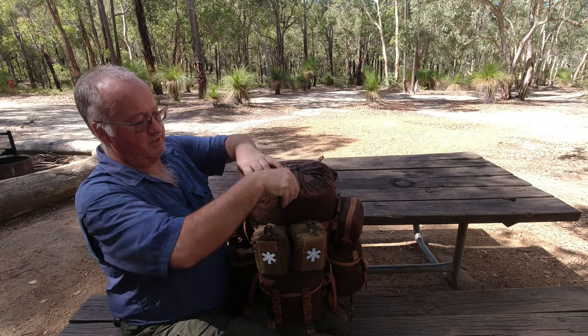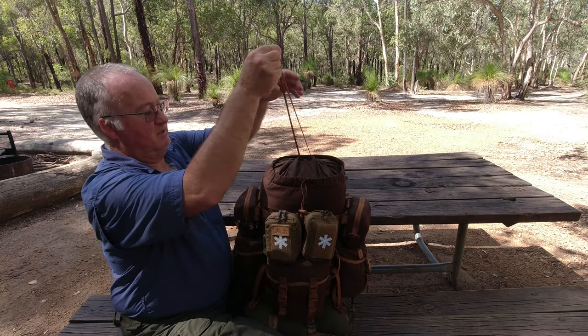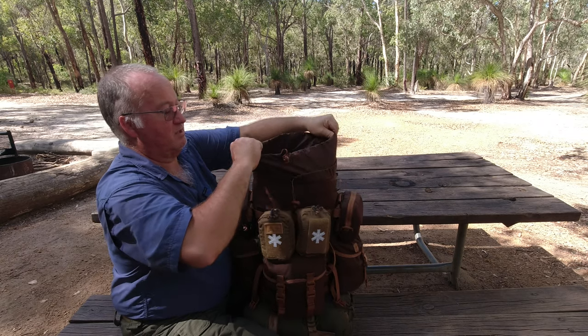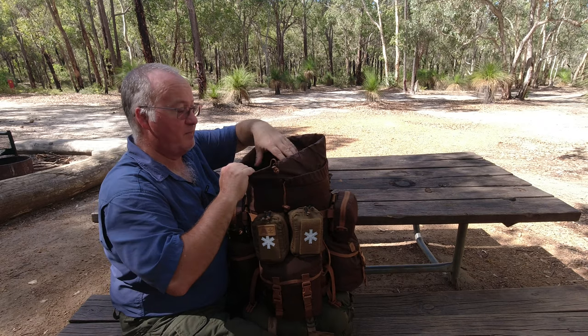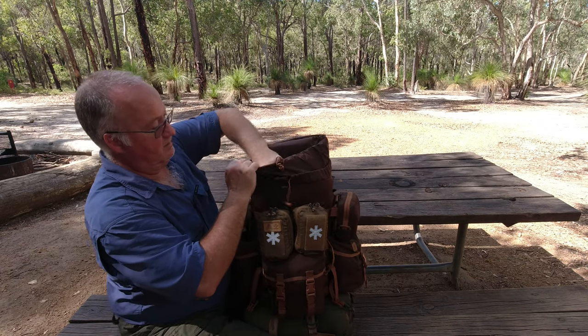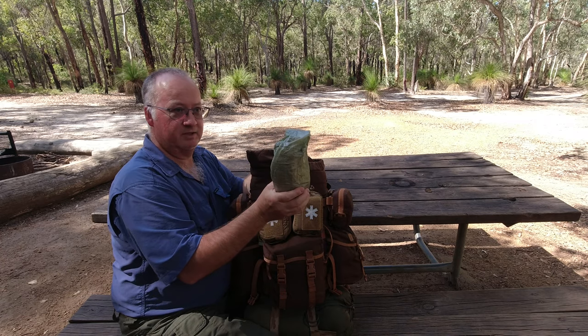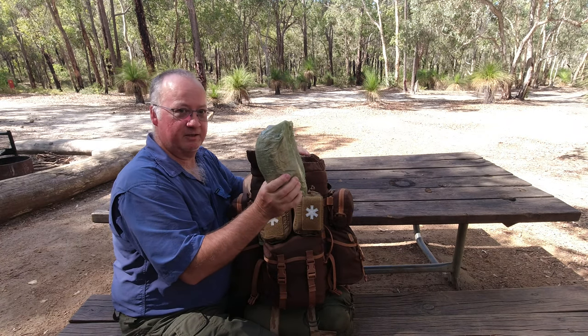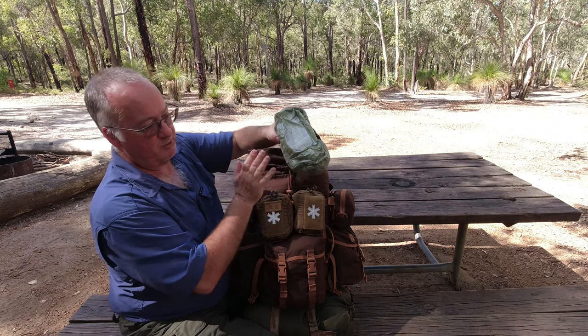As you can see, if we loosen that off and open it up, there's all this space on top with extra things in. This is set up for four days. I've got my four days worth of food, which I showed being repacked out of the original packaging into smaller bags to make more room.